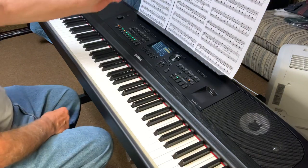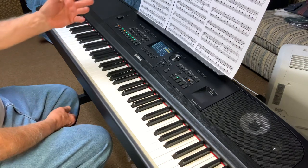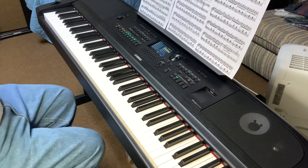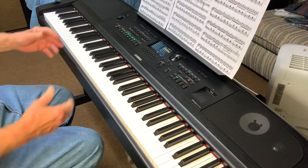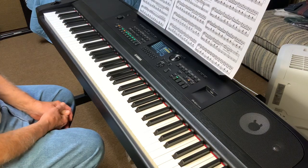I'd like to share with you a song I'm working on for the accordion. I'll be playing it in its completion on the accordion eventually, and I'll record it for you. But right now I'm going to record it for you on the Yamaha DGX670, our latest entry in the Portable Grand Piano Series.